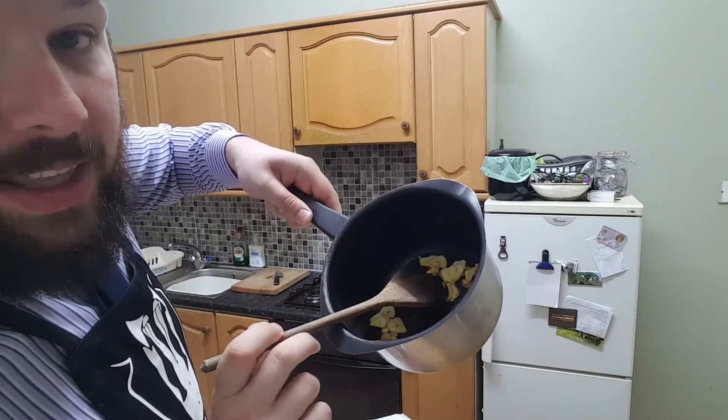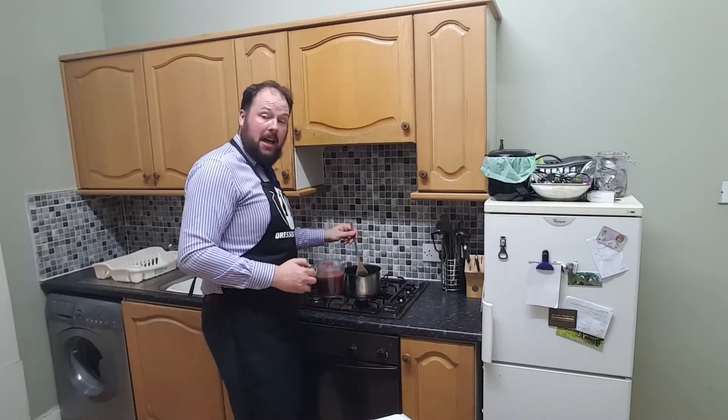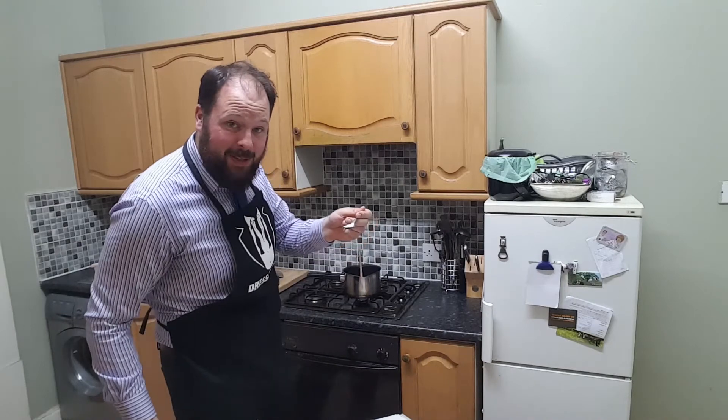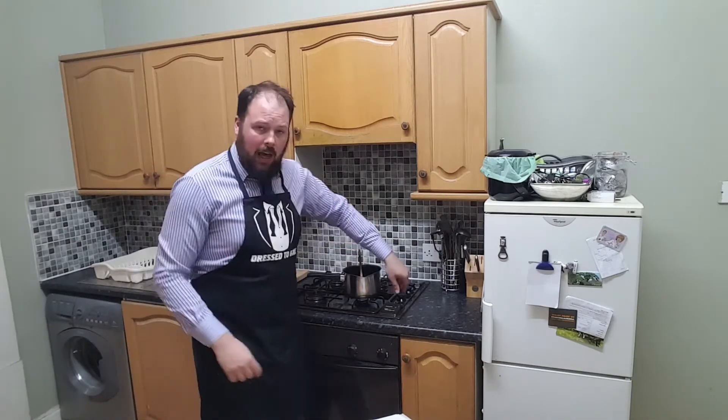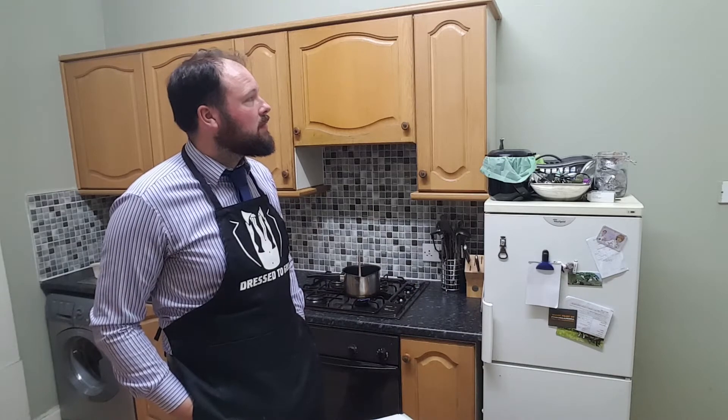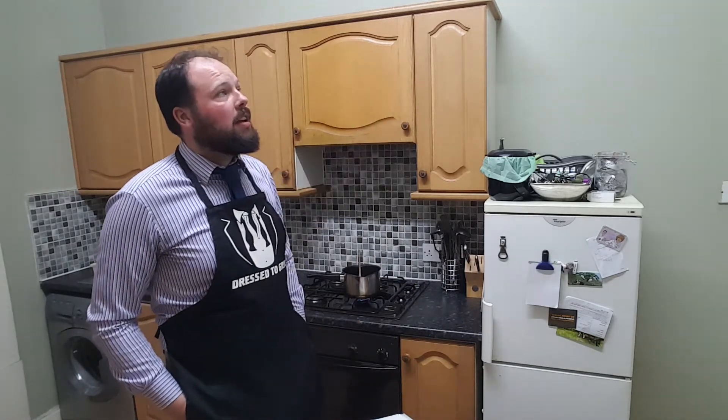Add approximately 500 mils of beef stock and half a teaspoon of salt, and bring to a rapid boil. I love this color. This is great — I mean, that's got to be good for the digestion, right?